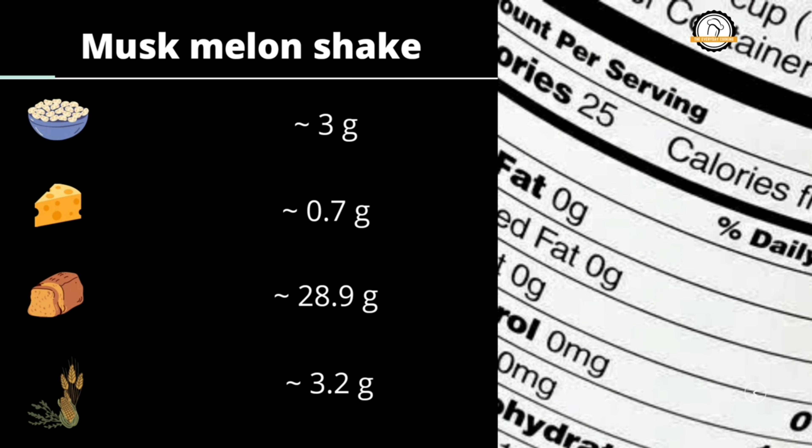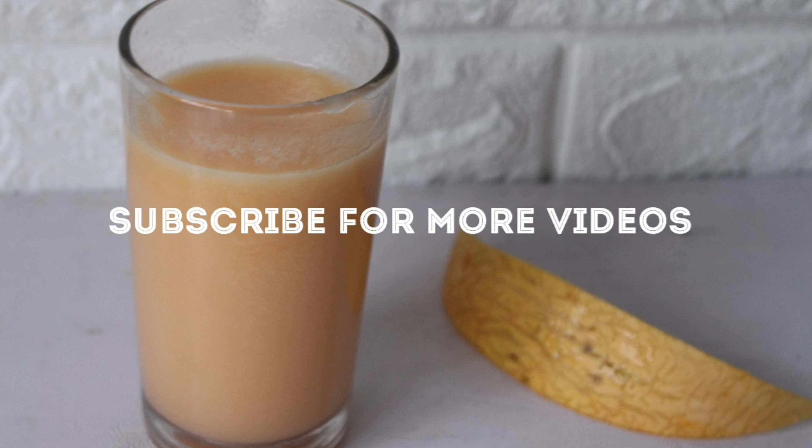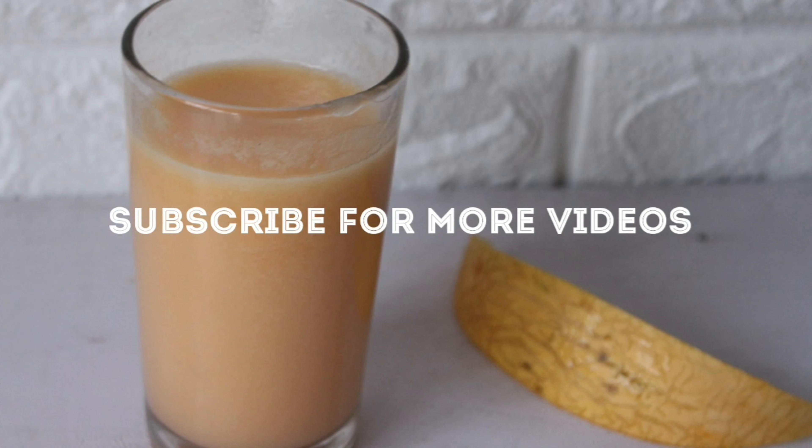Hope you liked the recipe. We'll join you in another interesting recipe — don't forget to subscribe to our channel.